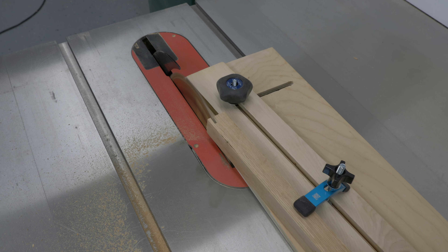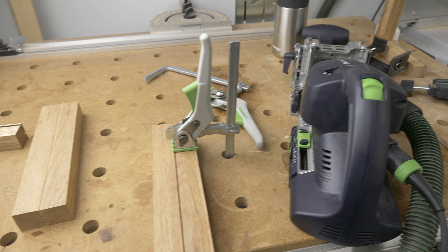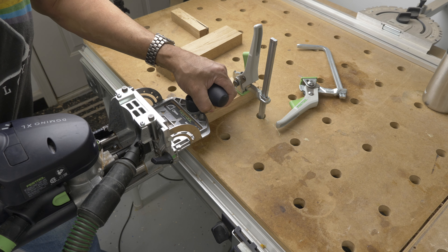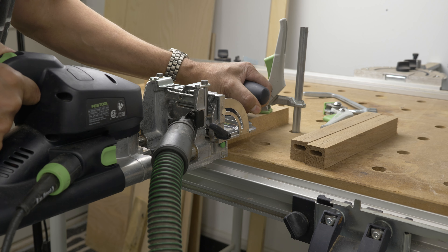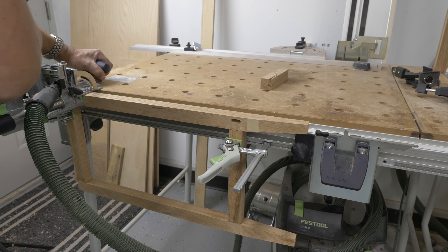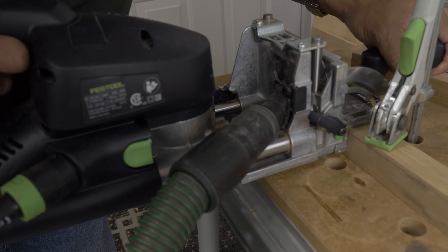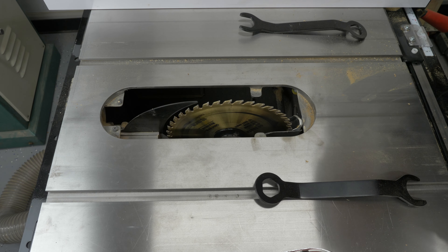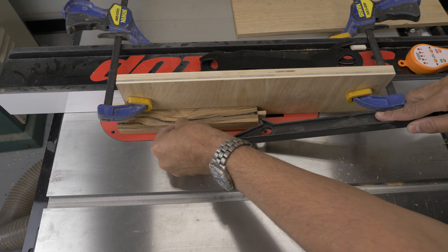After I squared up the legs, I put a four-inch taper on the inside corners of the legs. I went with the Domino XL 700 joiner to do the joinery, as it could speed up the many joints that had to be made. I used a quarter-inch dado stack to make the rails and stiles that were going to hold the panels on the cabinet.